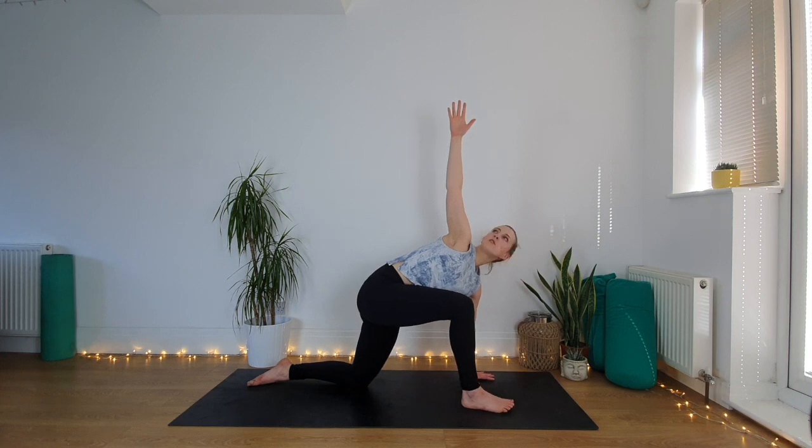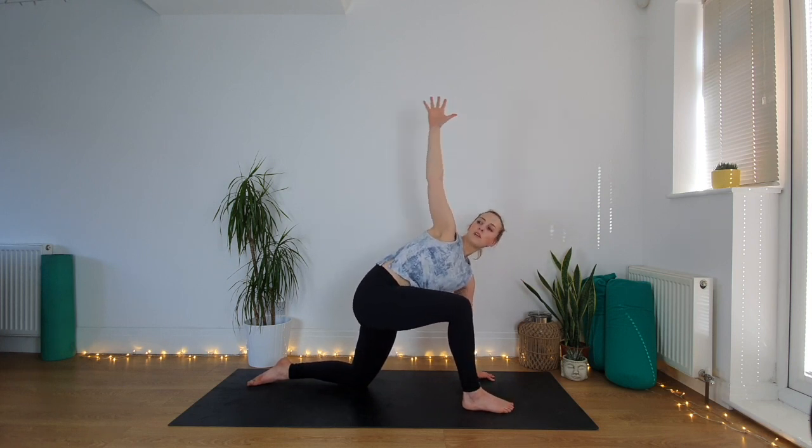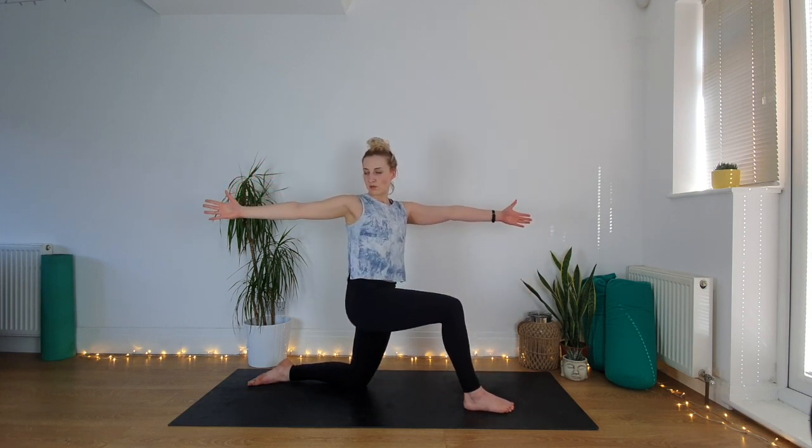Now we're going to come up to our corridor twist. This right hand in the air starts to keep on pulling back, left hand lifts off from the floor. We've got this rotation through the spine — squeeze the thighs together even though they're not touching, and breathe. You can look back, you can look anywhere you want to help the balance.